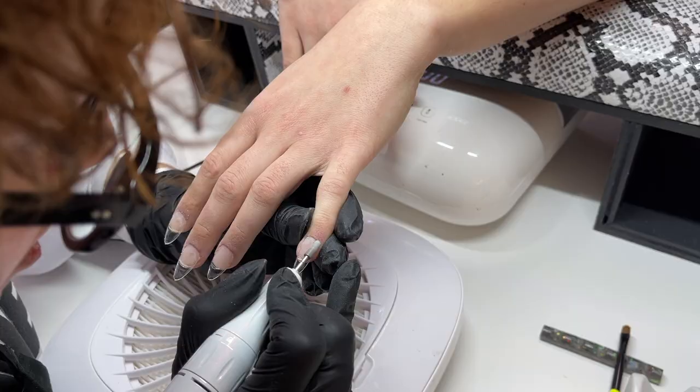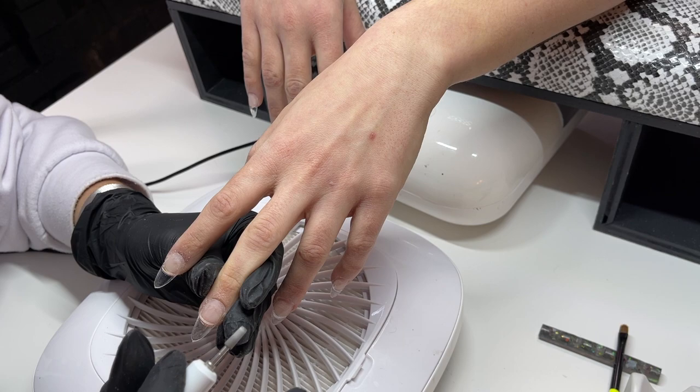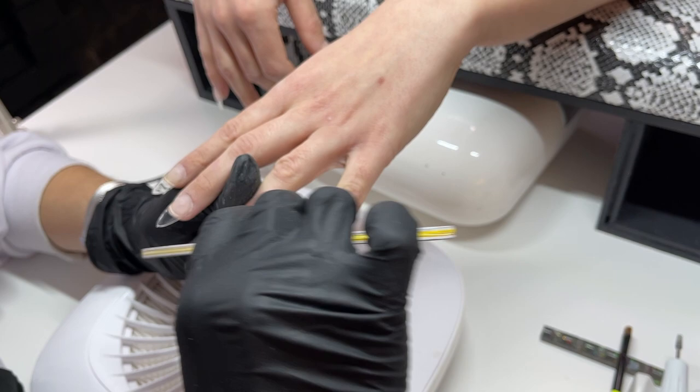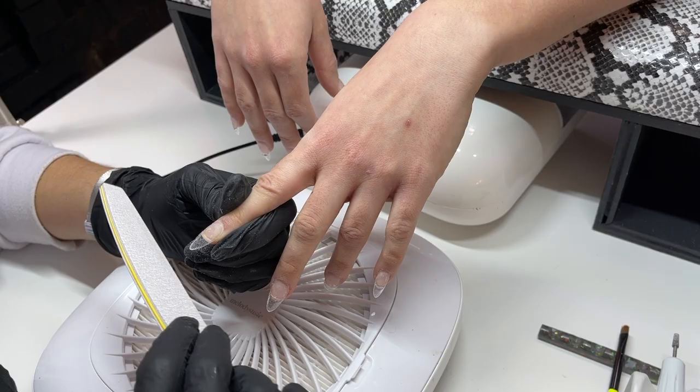I'm going in with another Erica's ATA bit, thinning out the cuticle even more and smoothing it out. Maybe I should wear a hat to de-poof my hair while filming. Then I'm going in with a file to refine the shape slightly — the fit was pretty good. Just straightening out any sidewalls that need it, and getting rid of that little nub on the tip. Charlotte was really into the shape and the length so there wasn't too much work to be done there.